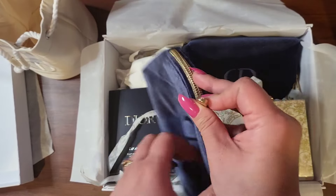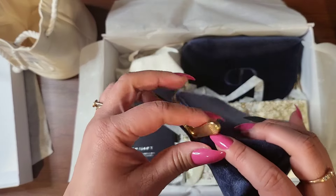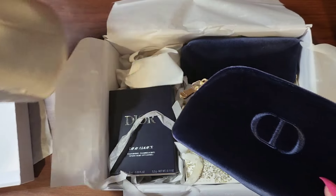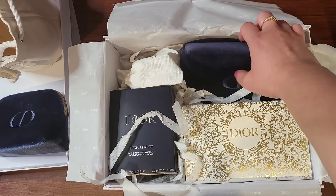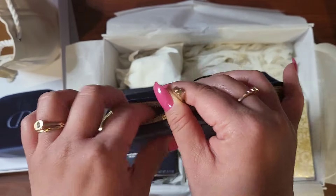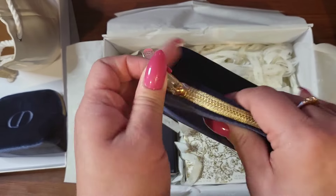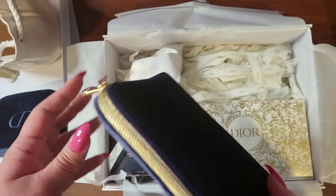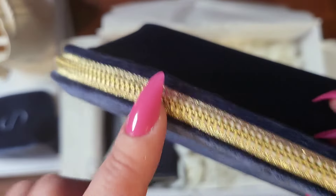I got an extra velvet patch. I have one of these and it feels so soft. It comes with the holiday stuff and I got the holiday stuff last year. Here's another one. These are nice.